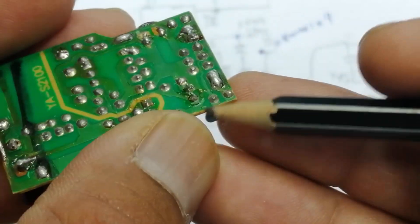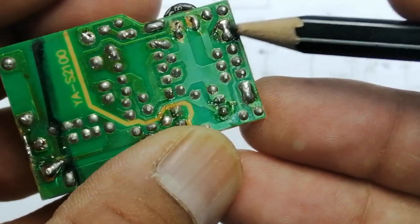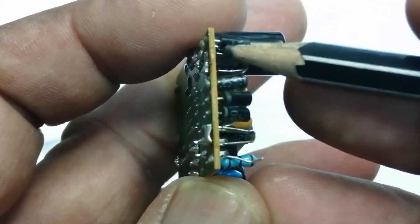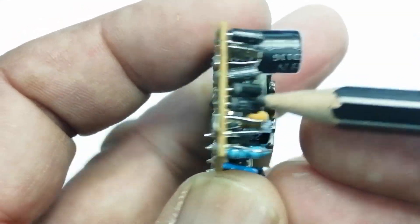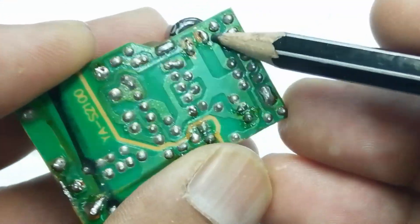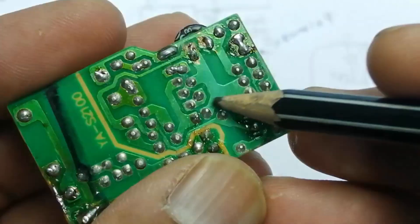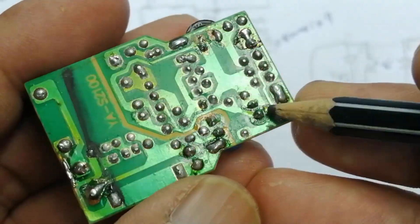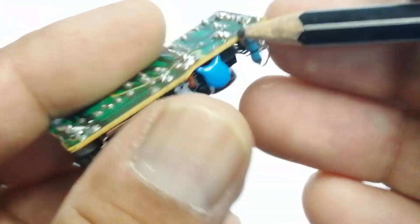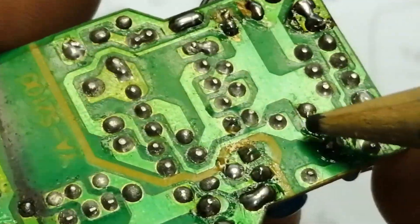Now looking at the physical board: here we have input terminals. This input terminal goes directly to this resistor, which goes to two diodes. Here we have four diodes — one, two, three, four. This diode and this diode are connected to the capacitor positive terminal, and these two diodes are connected to the negative terminal.